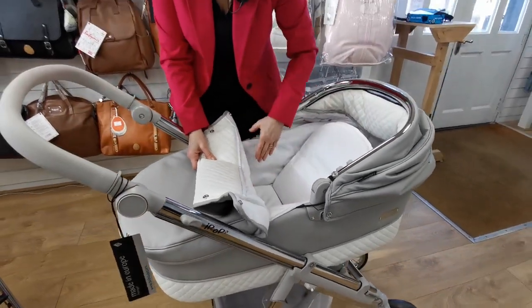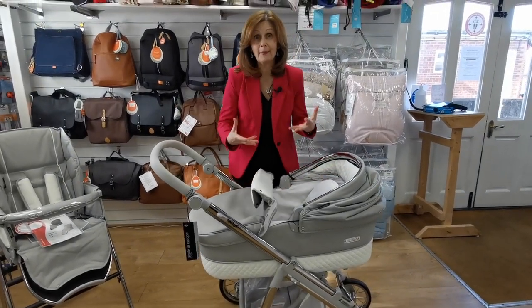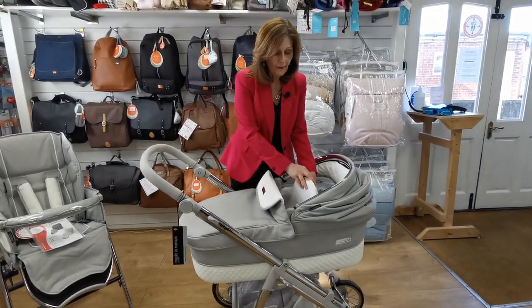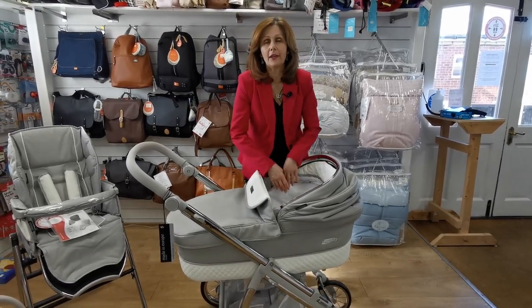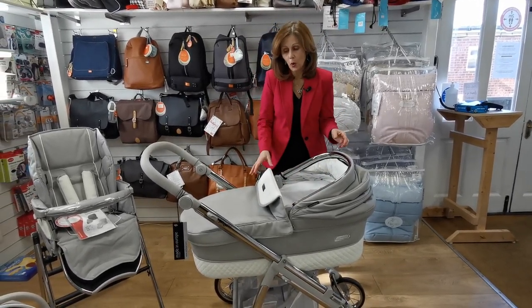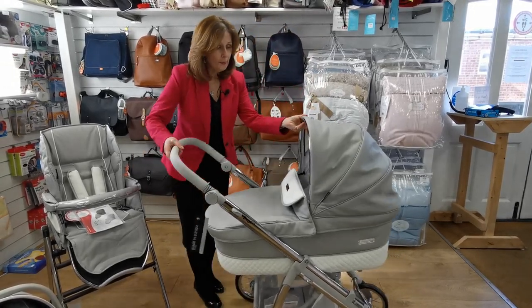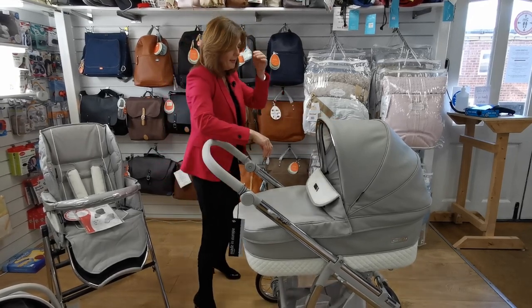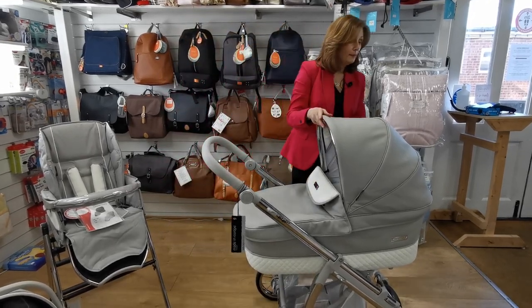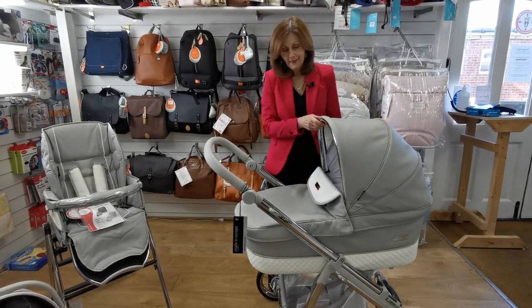These carry cots are beautifully padded, and the carry cot liners come off for washing, which is ideal. If you do have a sticky baby, we always recommend popping a flat sheet in here as well so you can take it off and wash it. To pop the hood back up, all you do is push it up and give it a pull and it locks into place. Your hood actually becomes your handle, so when you want to take this off the chassis all you do is use the hood as your handle.